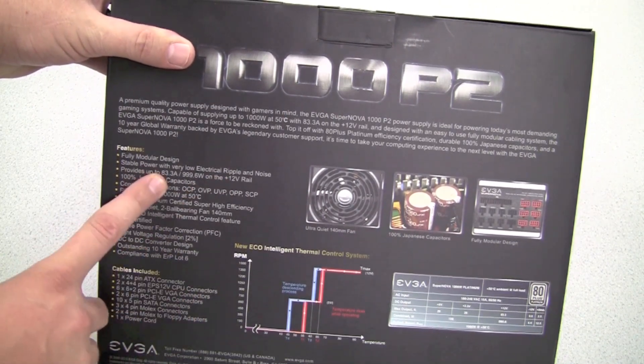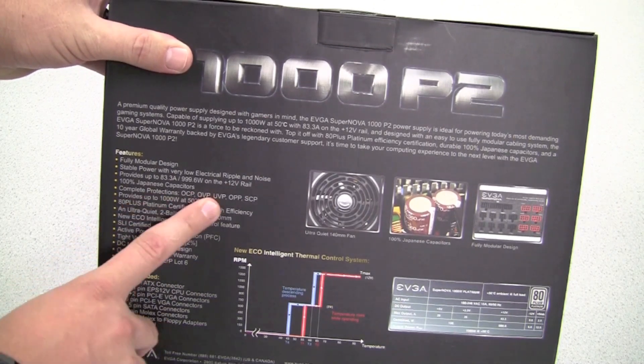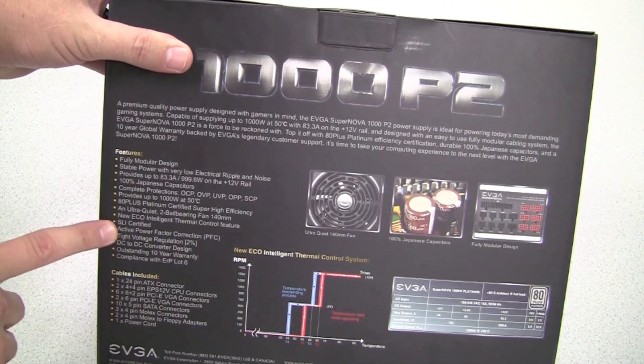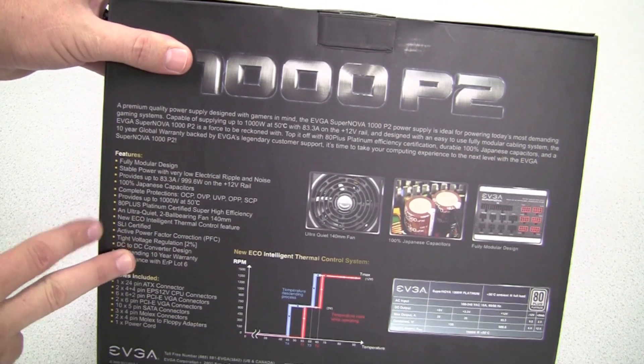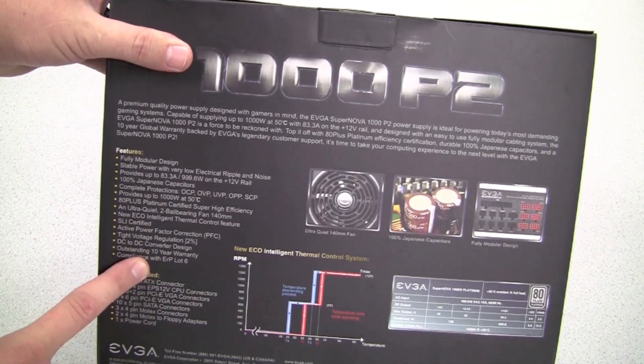We also provide an 83 amp single rail design on our 12 volt, and this comes with our standard protections, as well as a lot of other great features including SLI certification for running multiple graphics cards and our outstanding 10 year warranty on our power supply.